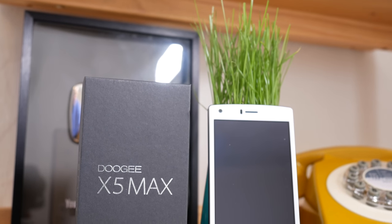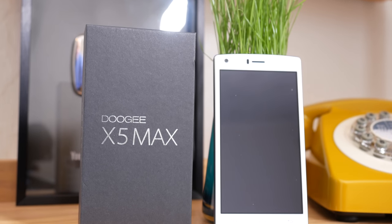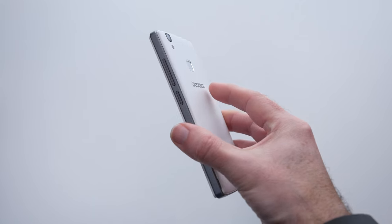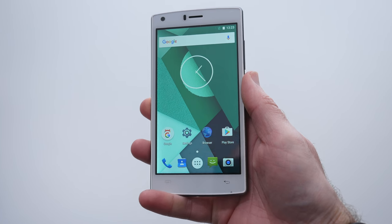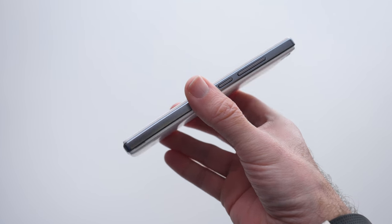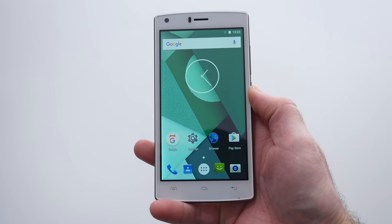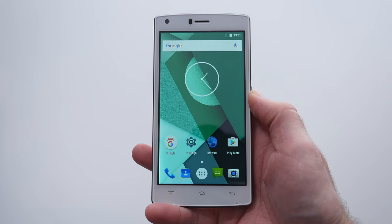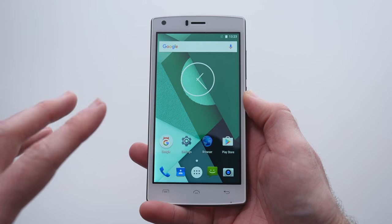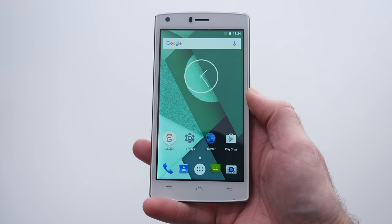Hi everyone, this is Dave and what I've got here is the Doogee X5 Max. This is a budget-priced smartphone with a really good set of features. The first thing that really struck me is it's a little bit thicker than others, and I really appreciate that because it manages to house a 4000 mAh battery. Matched up with the medium specifications, that will give you a two-day battery life very comfortably.